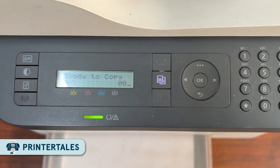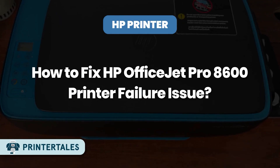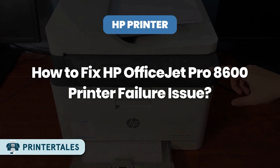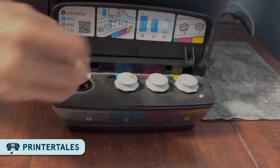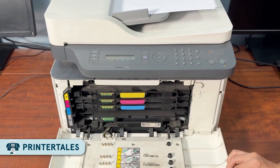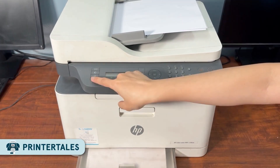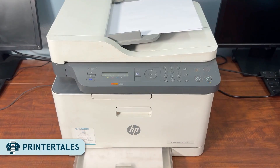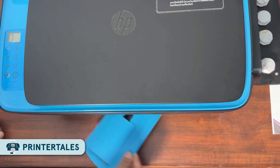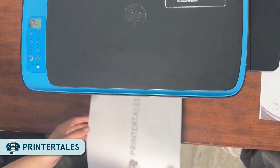Hey everyone, welcome back to Printer Tales. If your HP OfficeJet Pro 8600 has suddenly stopped working and is showing that annoying printer failure error, don't panic. This error is actually pretty common and you can fix it at home without calling a technician. In today's video, I'll break it down step by step in super simple language, so even if you're not a tech person, you'll be able to get your printer back up and running.